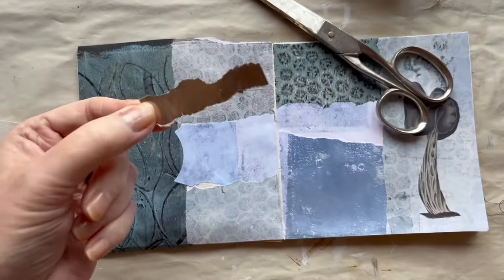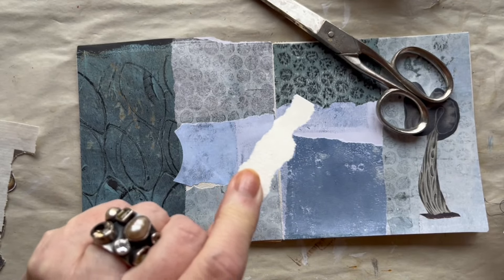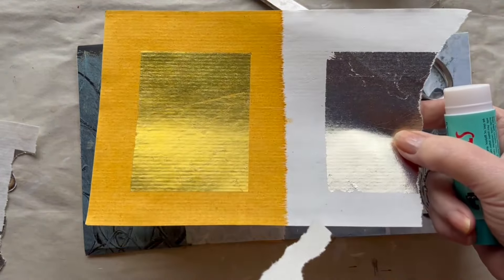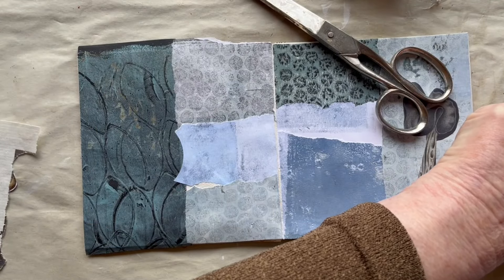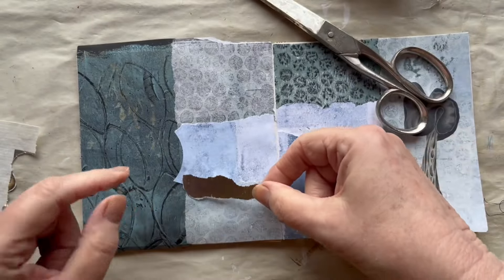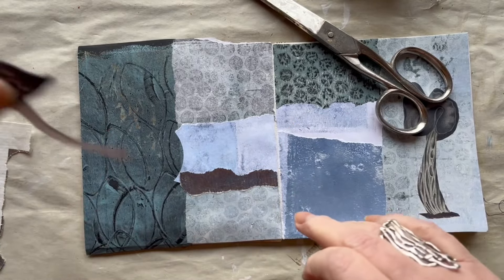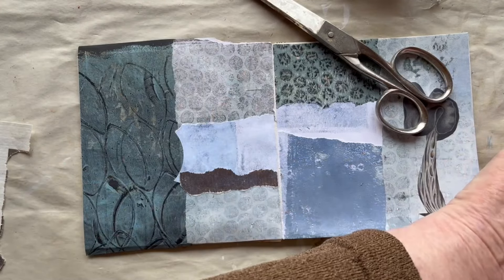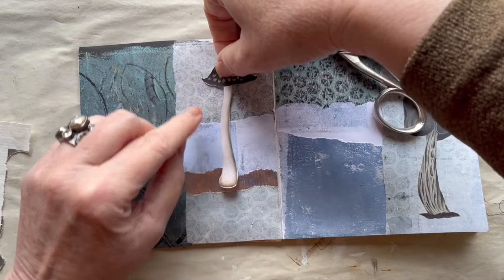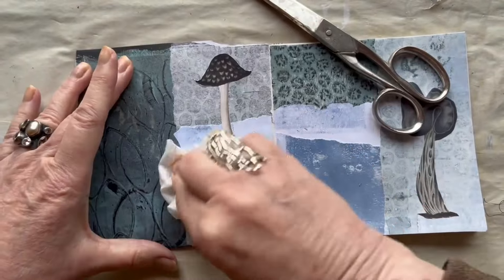You really have to be careful with this kind of paper. I think it is called Joss paper - it is something they use in China for celebrating. So don't put it down on a sticky surface because then the silver will stick on the surface and not on the paper. So like this and then I can put my fungi on here. I think I want it like this and burnish it down.